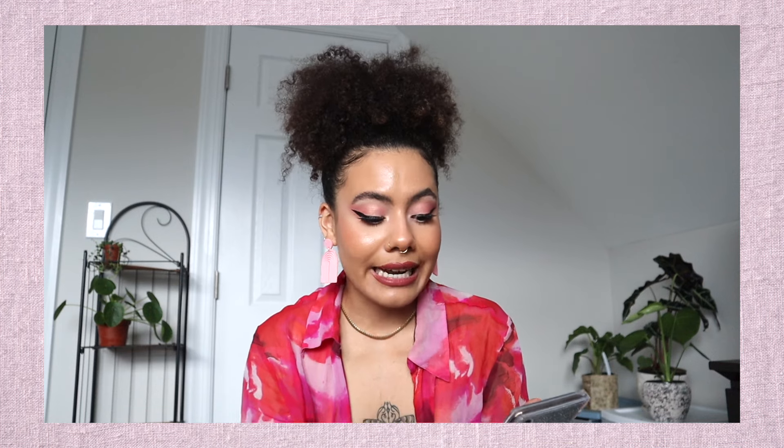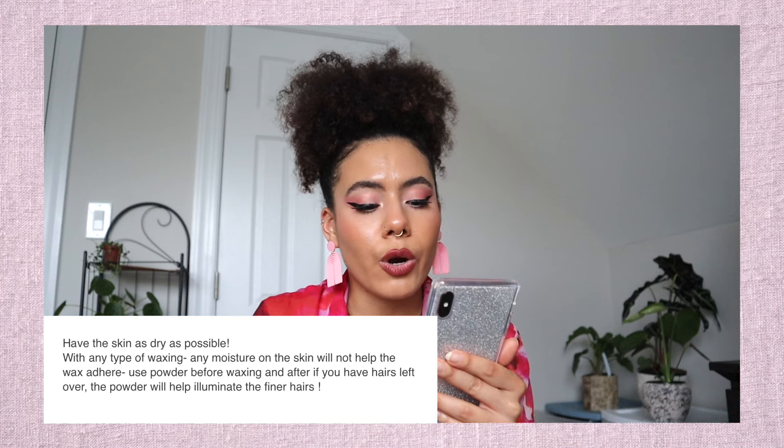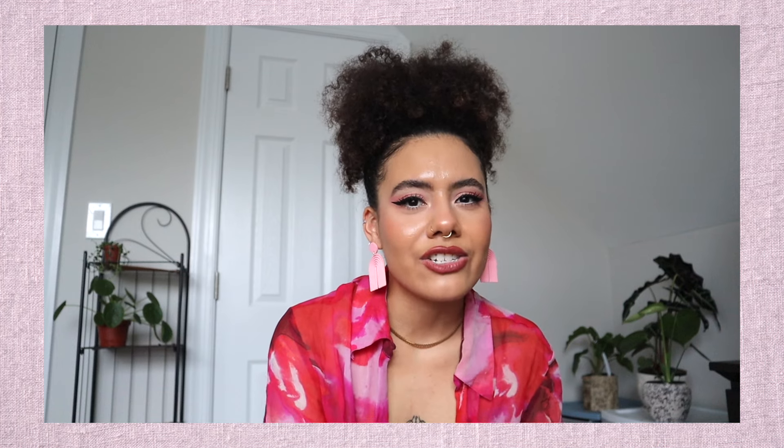I also reached out to my good friend Alisa, a licensed esthetician — she's actually the reason I got into waxing. I asked her for some tips for pre and post waxing. One tip she gave: keep the skin as dry as possible before waxing. Any moisture will prevent the wax from adhering properly. Use powder before waxing, and after if you have hairs left over — the powder will help illuminate finer hairs, especially useful when doing leg strips.